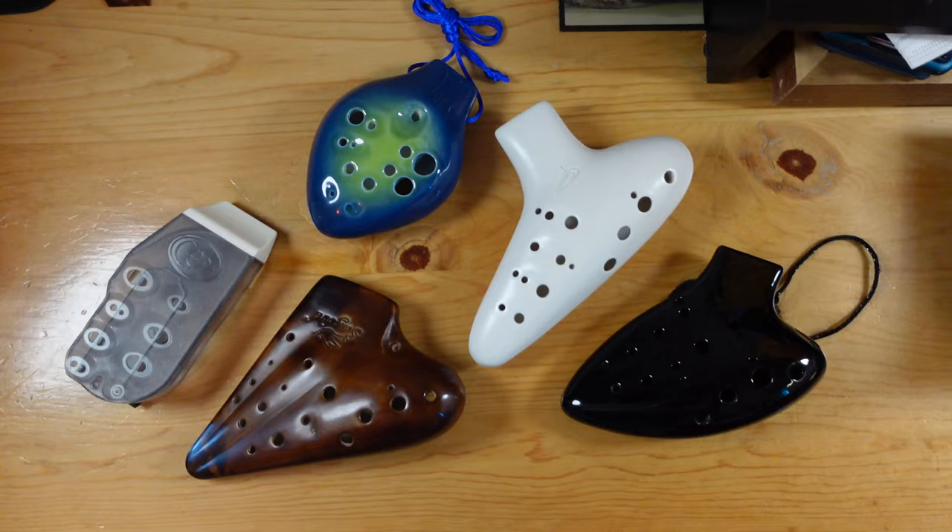Ocarinas may be easier to learn than many other instruments, but double, triple, and other multi-chamber ocarinas are where it gets tough for many new ocarinists. To help bridge that gap, today we'll break down six skills you can work on to improve your multi-chamber ocarina playing.